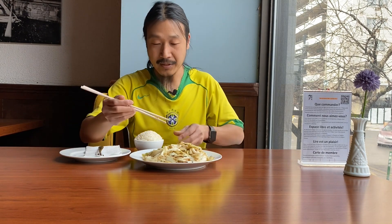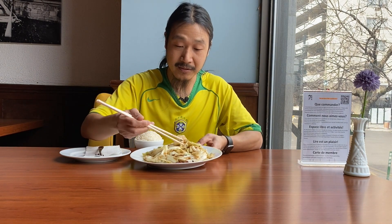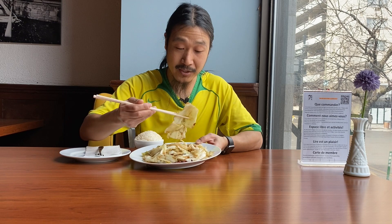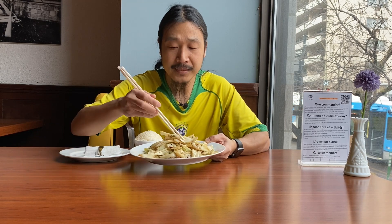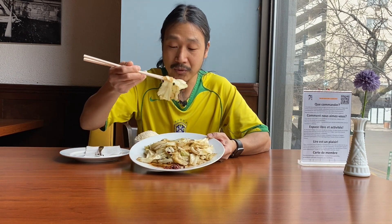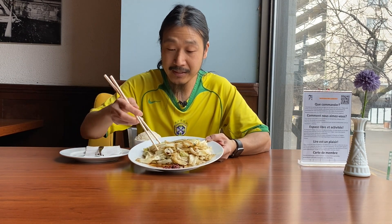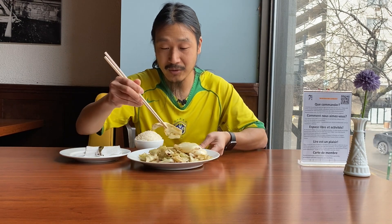This one is supposed to be a little bit spicy, not too much, and as you can see it's a little bit oily. That's because we deep-fried it for a few seconds in oil, and that's how we do this dish. Let me start with it and tell you what the taste is like.